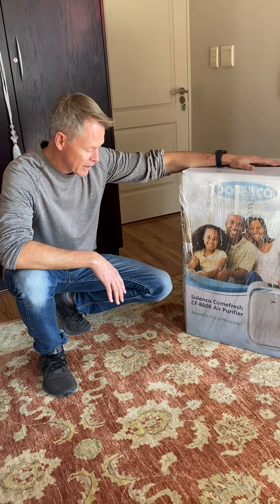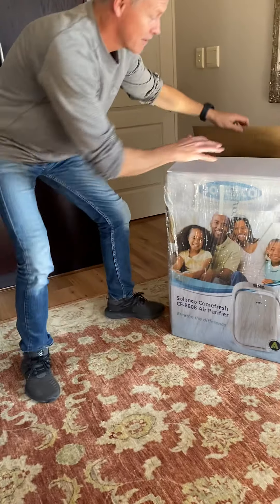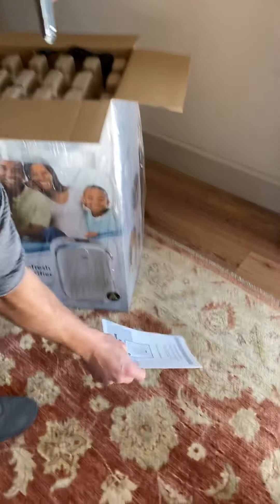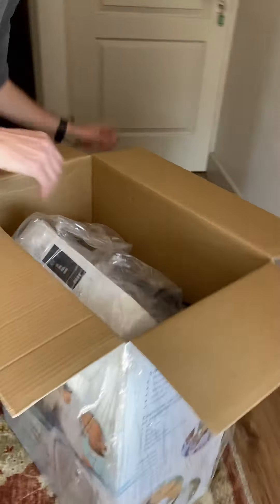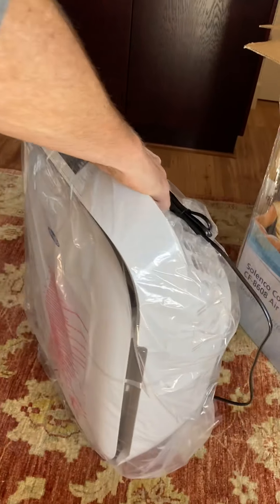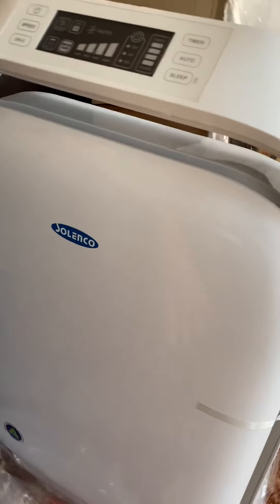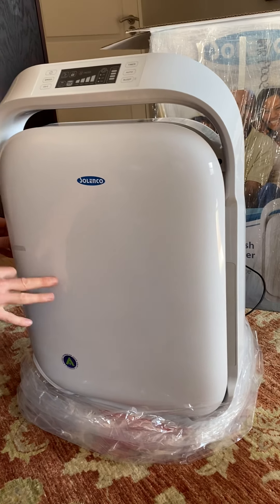Unboxing and preparing your Celenco CF8608 air purifier is very basic. Simply open up the box. It comes with an instruction manual and a remote control. Remove the packaging, slide the unit up and out, and take the plastic off.